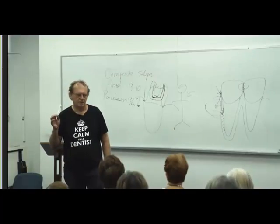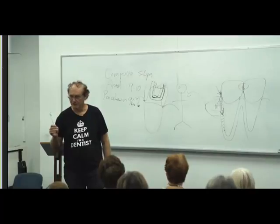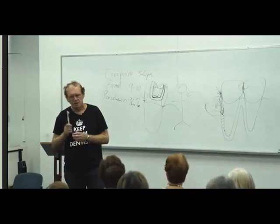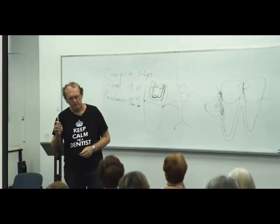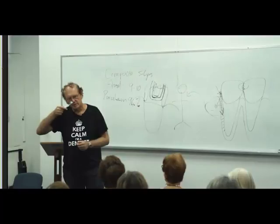You need a new toothbrush about every six weeks — okay, that's going to shock a bit. Around six weeks, get a soft one, not a hard one.